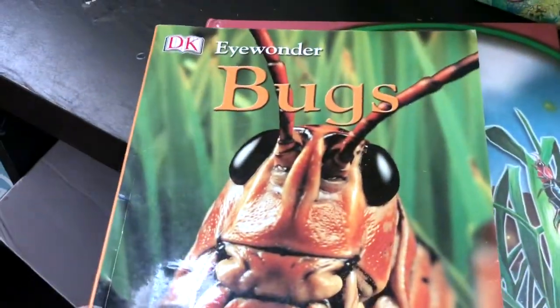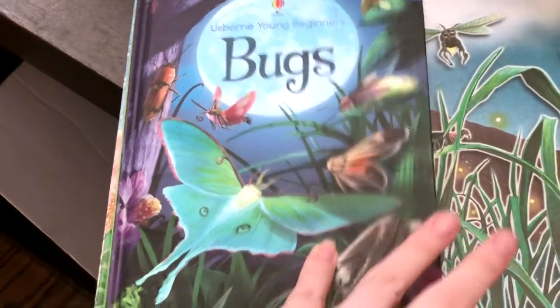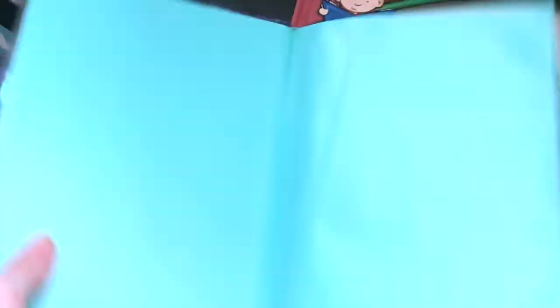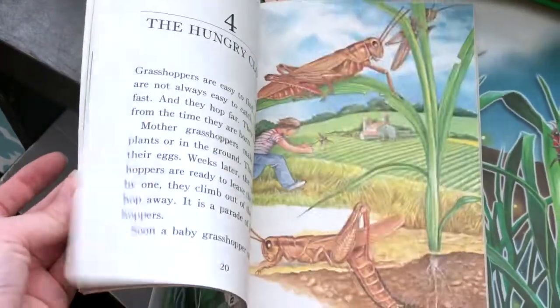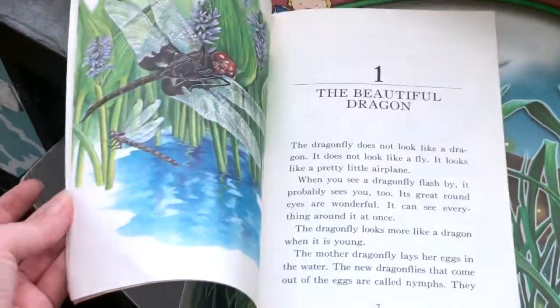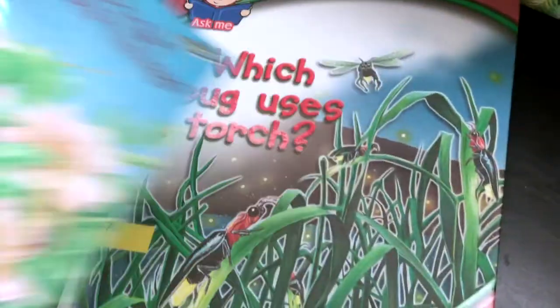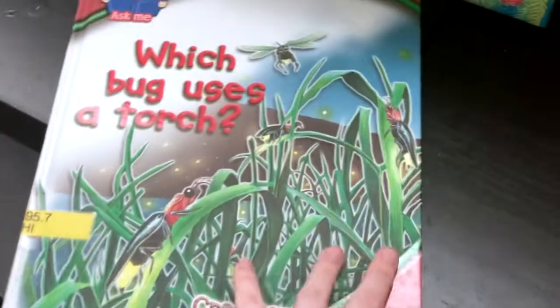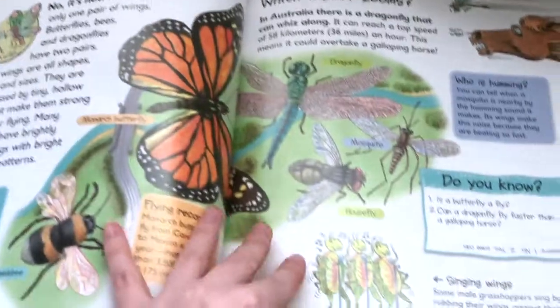I have the DK Wonder Bugs book and this is an Usborne Young Beginners Bugs book. This is just a fun little story book called Insects Do the Strangest Things — it has chapters about all kinds of different insects. Which bug uses a torch? I think I found this one at a library sale. All kinds of fun facts about bugs.